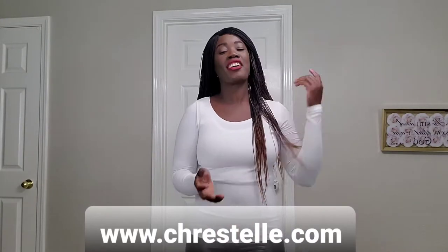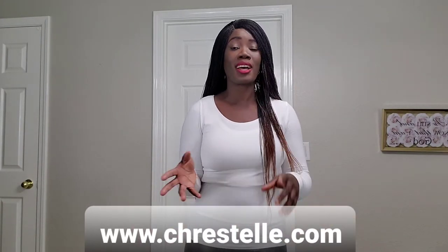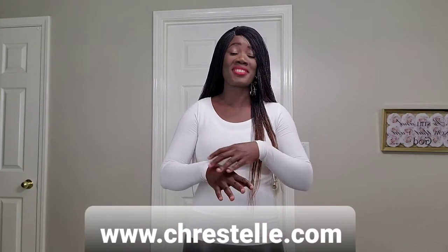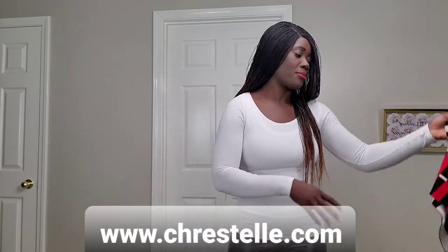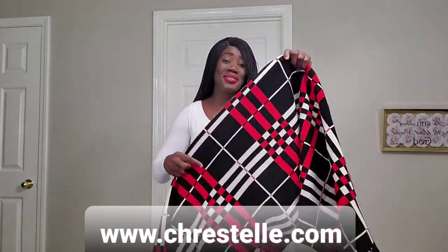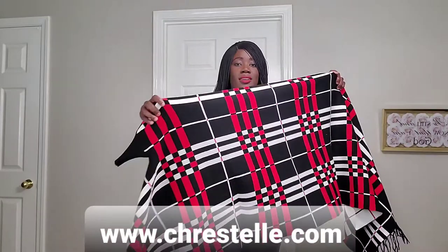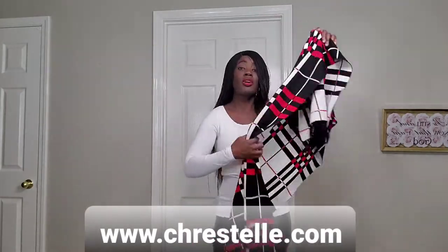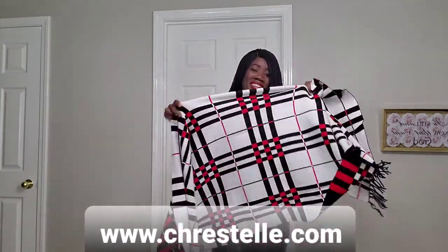Hello beautiful ladies, I've been receiving a lot of emails on how to correctly wear the poncho with sleeves, so I just want to do a quick video on how to wear it right. This is how it looks — these are the sleeves, they're actually called bat sleeves, so you can see how short they are.